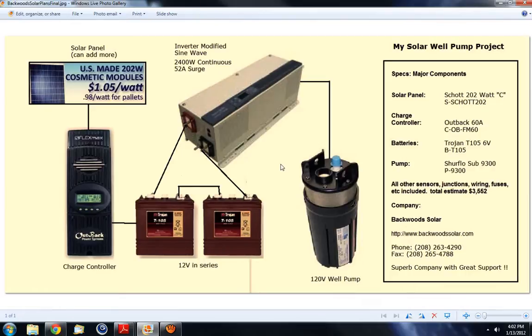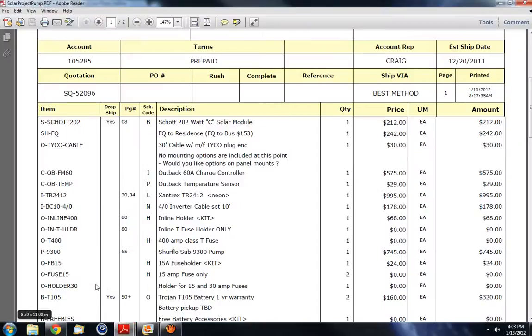That basically shows what my system would consist of. It seems to me that when the pump's not running I would have some extra AC power in reserve, so I might even be able to run another smaller inverter to run small appliances inside the house. They did let me know I can add two more batteries and another solar panel to increase output, and the charge controller would handle it. Prices can change, but this quote is pretty recent — within the last week — and it came to approximately $3,552.